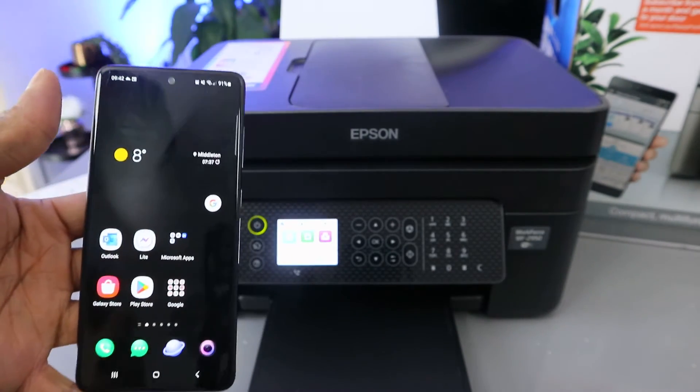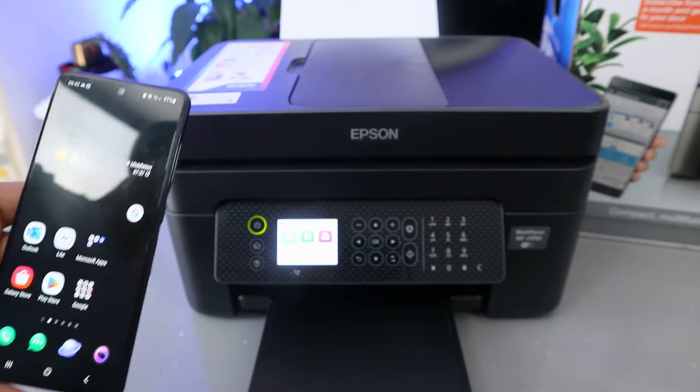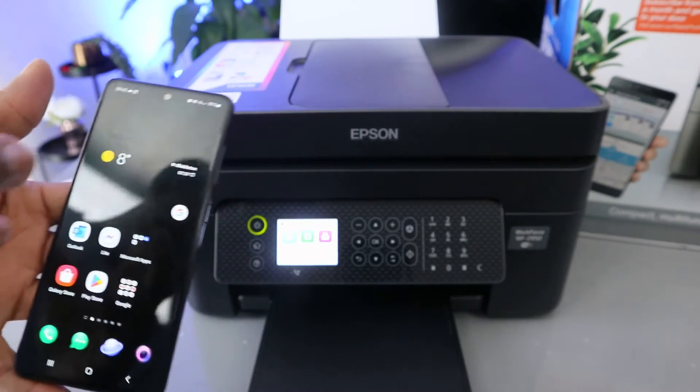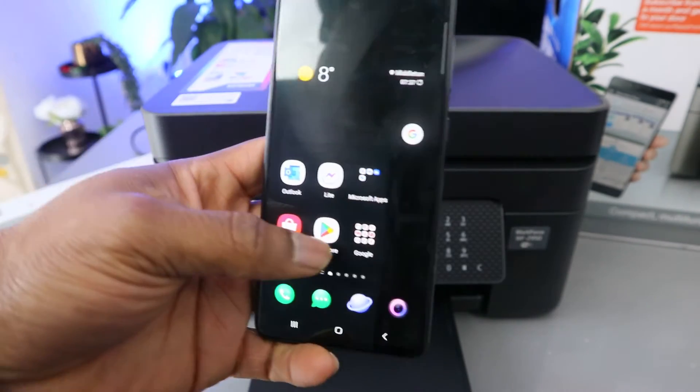What I'm going to do is use my mobile device to try to find this printer. If we are not able to see it, then we'll connect the printer to the Wi-Fi network and then add it to the mobile device. So what we're going to do now is go to the Play Store.